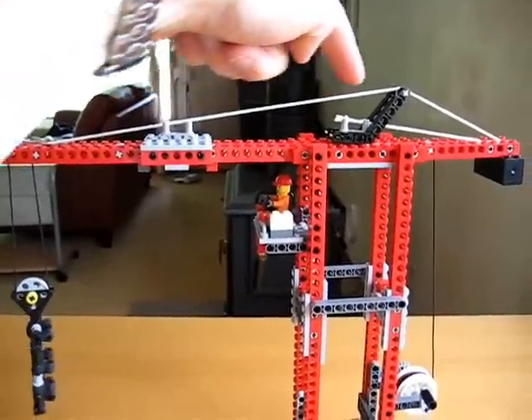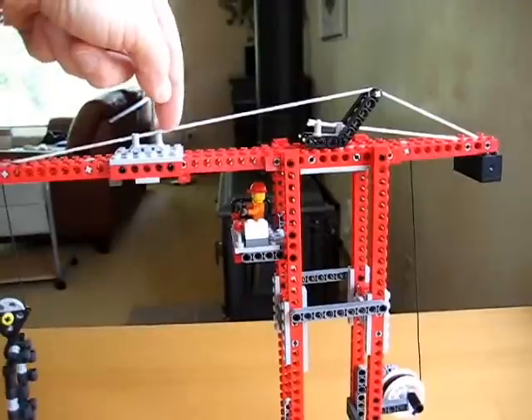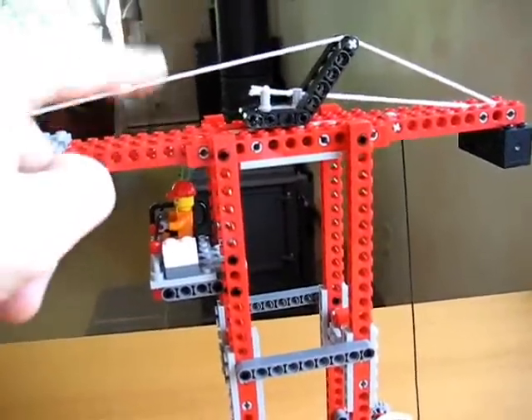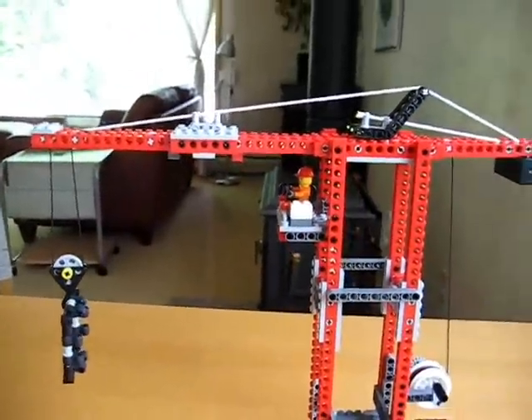So we put in a guy wire and we have that running from a fixed point there to this little place to sort of keep it in line. Around there, and then you can adjust it using these knots to adjust the tension. So it's under a fair degree of tension and it keeps the arm from sagging.